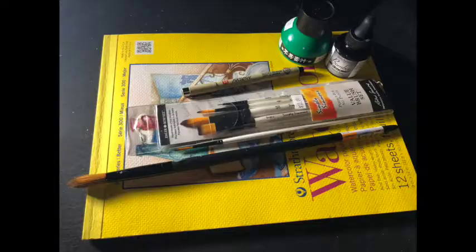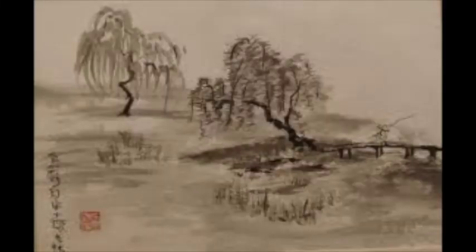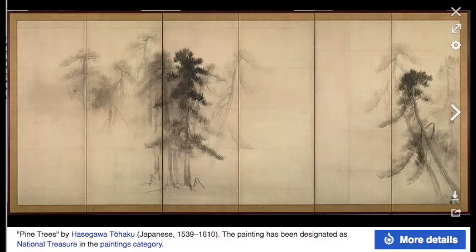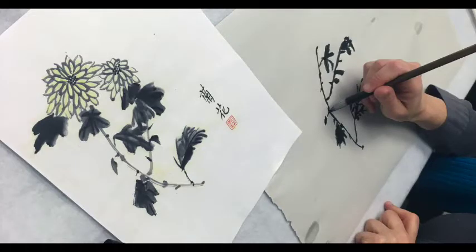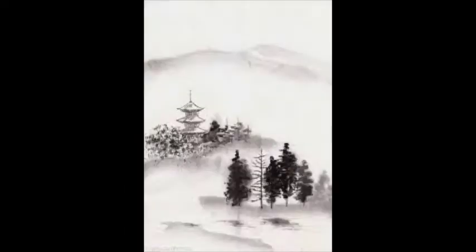You guys are going to be working on something really cool and close to heart — Sumi inkwash and various inkwash techniques. You can do these in various ways: you can work ink on dry, you can work wet on wet. We're going to talk a little bit about the history of where these inkwash paintings come from, on the eastern side of the hemisphere, then look at some contemporary western examples, and then we're going to work on some paintings together. This should be very zen and relaxing for everybody.